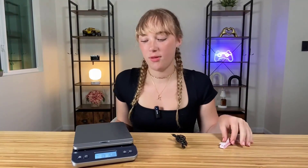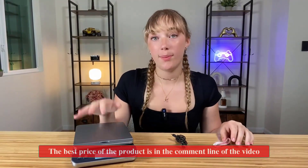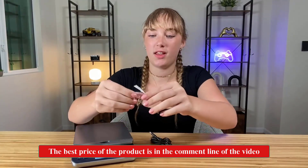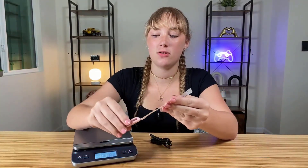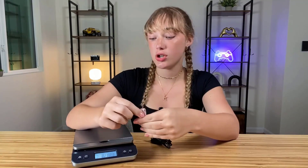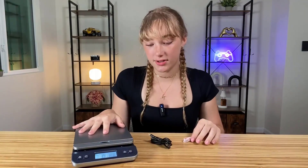Hey y'all, I have the shipping scale to be sharing with you today. It comes with the shipping scale itself — I put some batteries in it — and then it comes with a charger and this measuring tape as well. So if you own a small business or do things like Poshmark, where you need to make sure you know the size of what you're shipping, this is a great little tool to have.